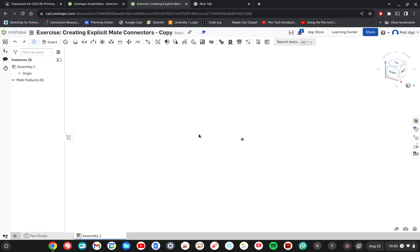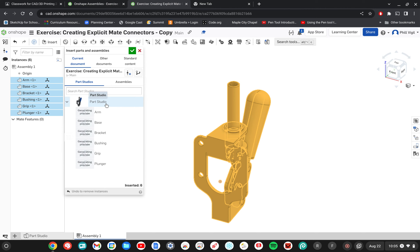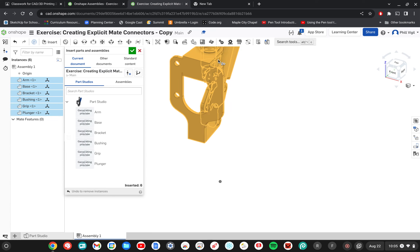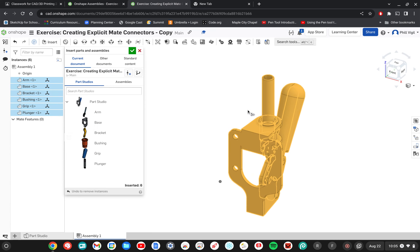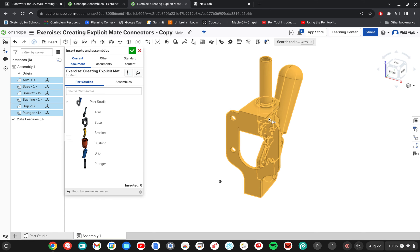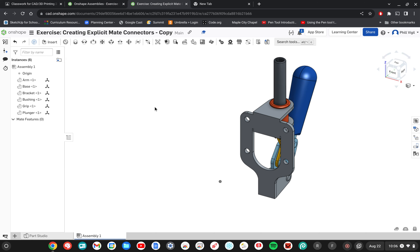The first thing in an assembly is to insert some objects. Click on the insert option and select the part studio — it's going to import everything inside that part studio, which is a quick way to add all the objects in your project. Once you've clicked that, you can click anywhere in your workspace to place it. Then click the check mark to close that dialog box.